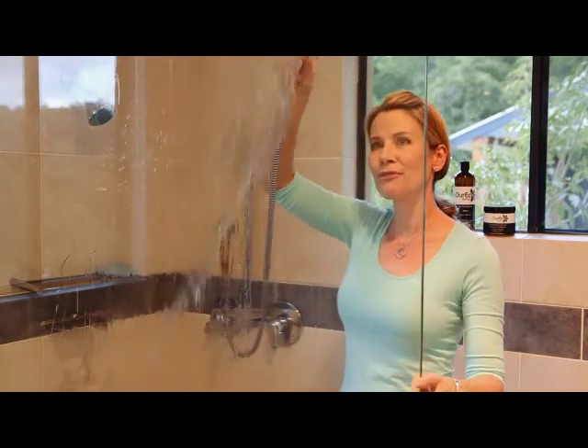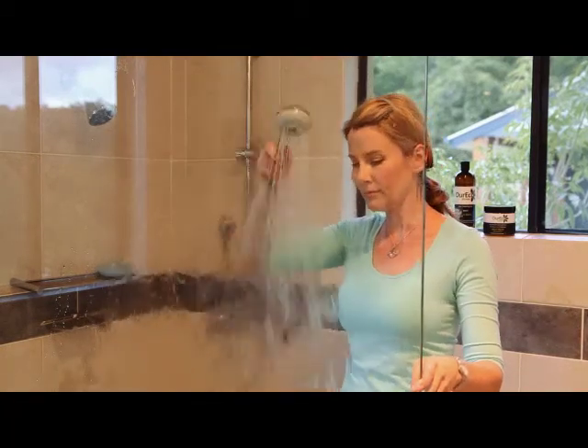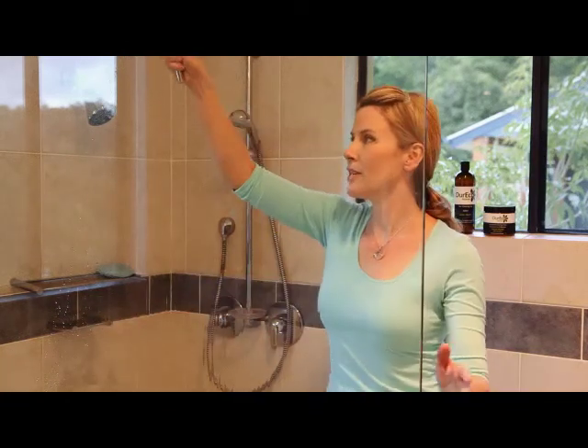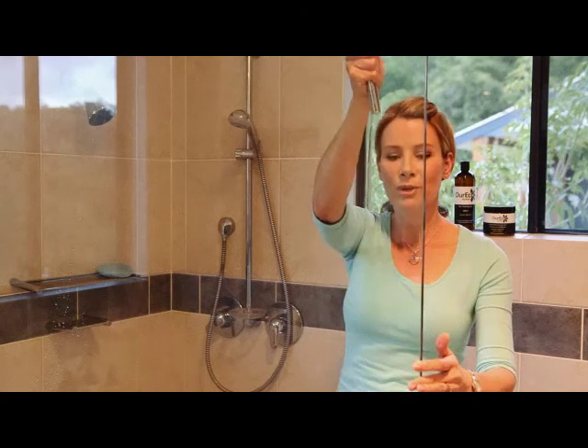Then simply rinse it off. I always recommend using a squeegee to clean off the excess water. It will give you a streak-free finish, so a much better result.